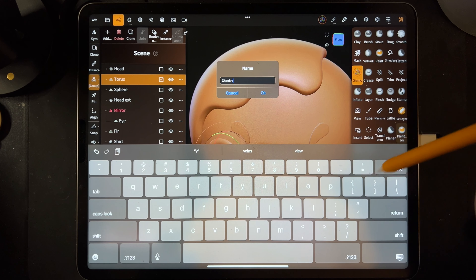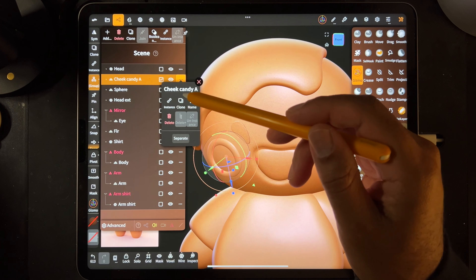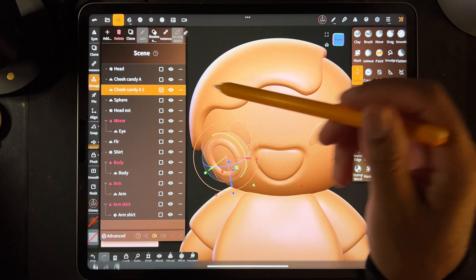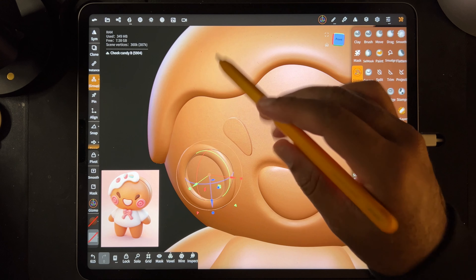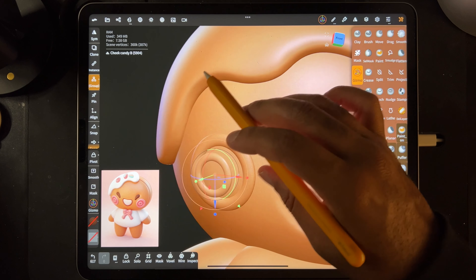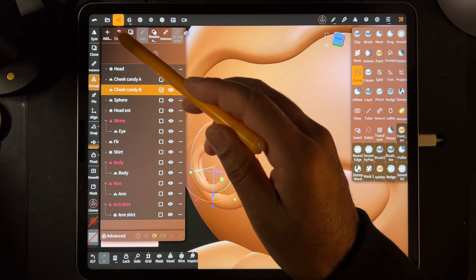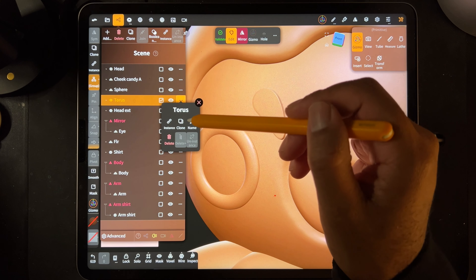Cheek Candy A - we'll clone it and this one B. Do a quick save. We should be able to just shrink this one. The only problem is it gets thinner when I want it to not be thin. That's okay - we'll just add a Torus. We'll just add a new Torus.